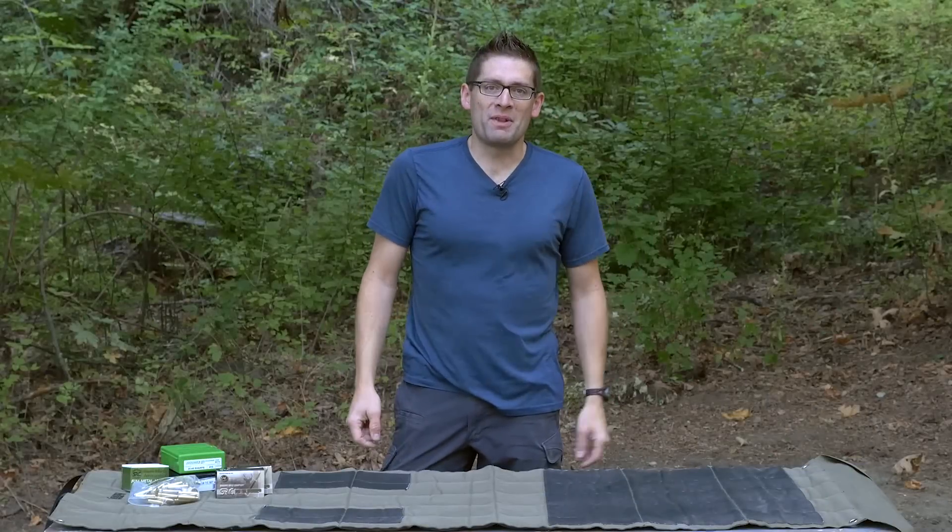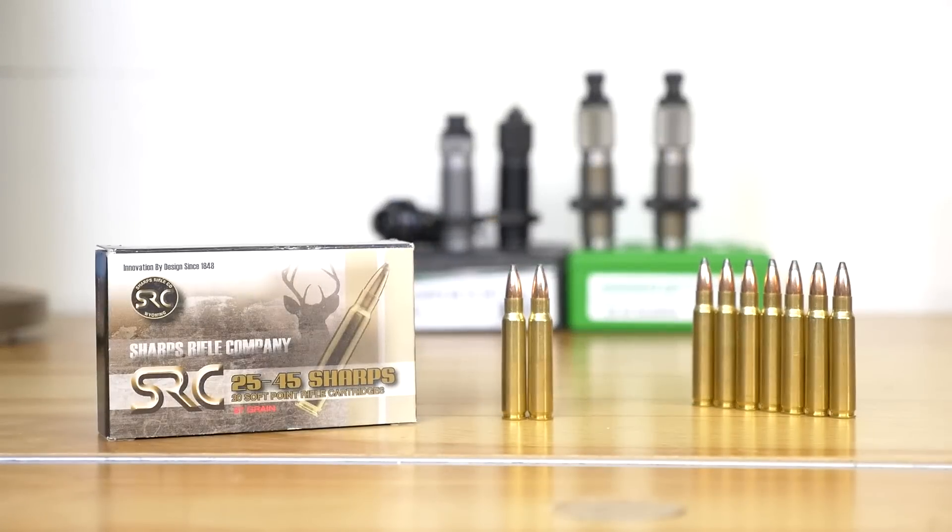Hey there, Gavin Gear here from Ultimate Reloader.com. Welcome to the most in-depth, most comprehensive content series on the 25-45 Sharps.